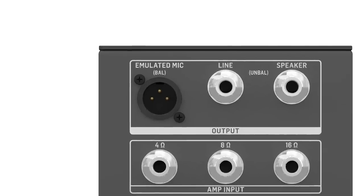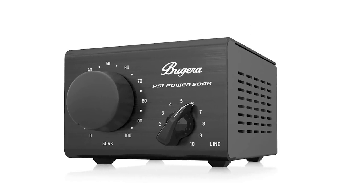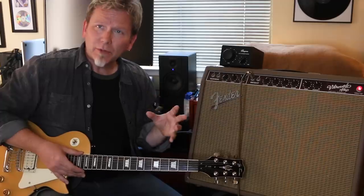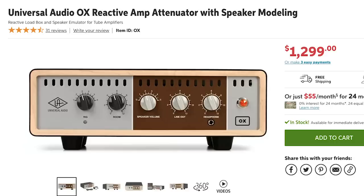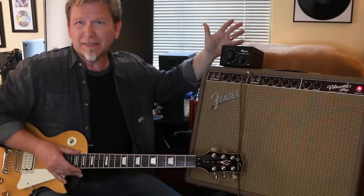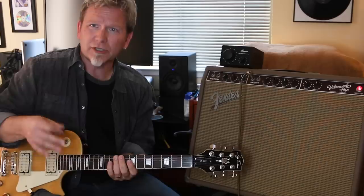And the beautiful thing is this is only a hundred bucks. It's a hefty little unit — it's got a mic emulator built in, another line out with a volume control, so for recording you can do a direct line out or an emulated mic out. The original power soaker was created by Tom Schultz from the band Boston — he was an electrical engineer who started with the power soak and moved on to create the Rockman. There are many brands going up in price — Universal Audio has the OX at around $1,200-1,300. But for the price of this one, it's basically the same as or lower than most pedals, and it eliminates pedals.